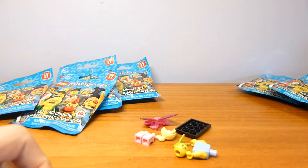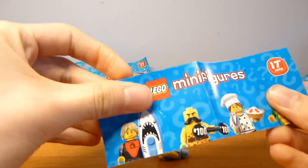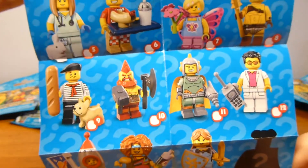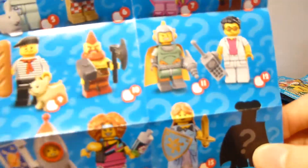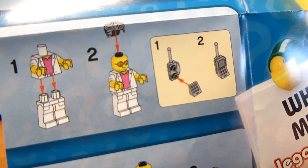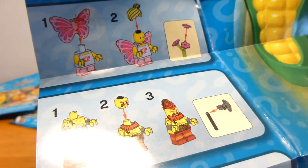Number one here is the Butterfly Girl, but let's take a look at the pamphlet first. You can see the Highwayman is still secret on the pamphlet, and there are all the figures in the series. On the back it shows you how to build some of the harder-to-build ones — it shows you how to build the Epi, though he doesn't seem that complicated.